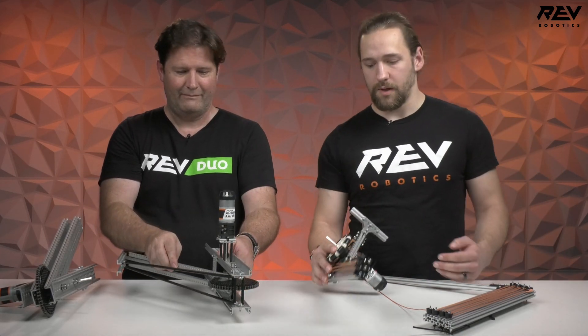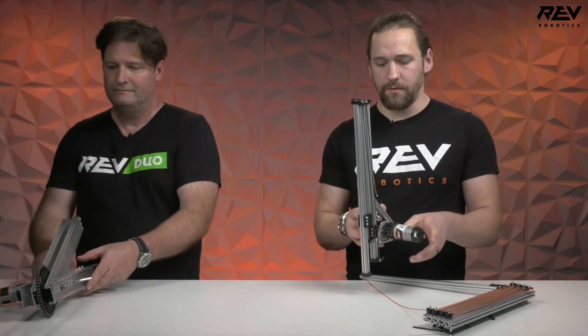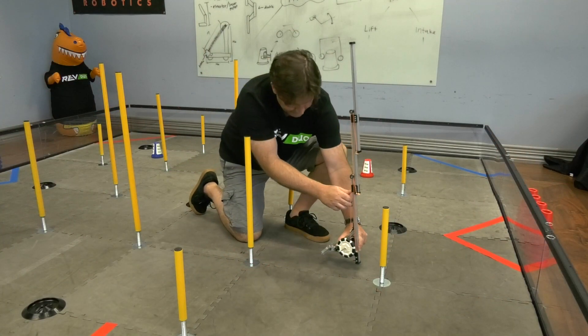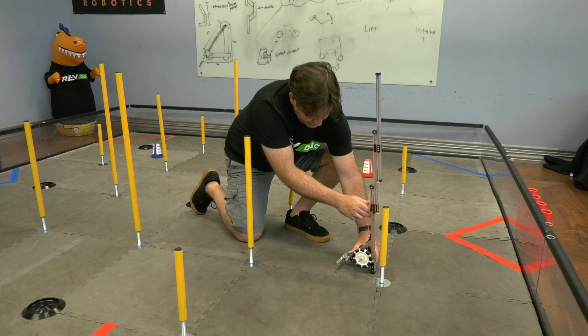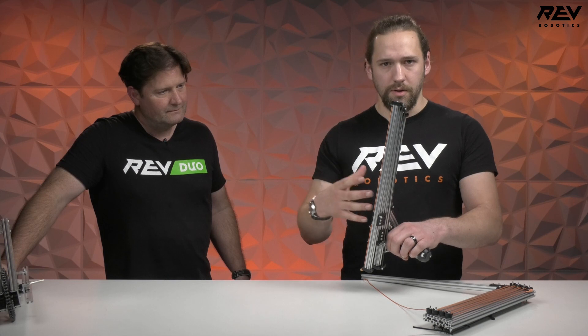Over here we've got some linear mechanisms. This one here is a two-stage lift. This one also will not be able to get up to the highest level, but will be able to get to some of the lower ones. The key thing about this is it maintains its orientation as it goes up and down, and also moves up in a straight vertical line, keeping the game pieces close to your robot as you're moving around.